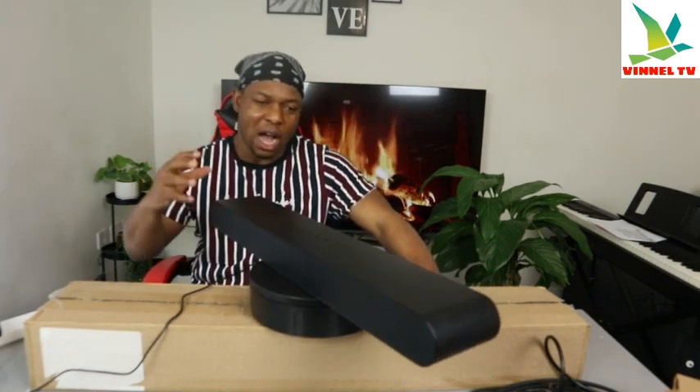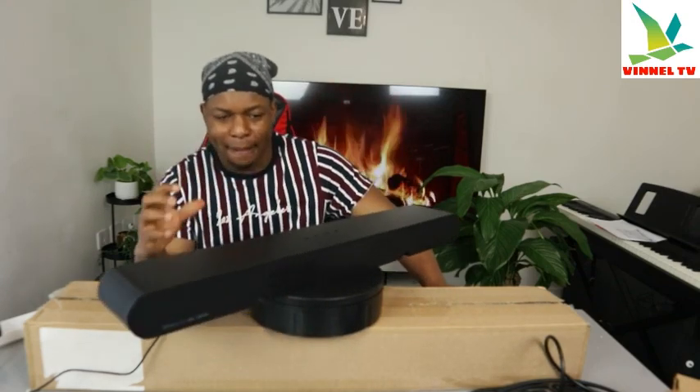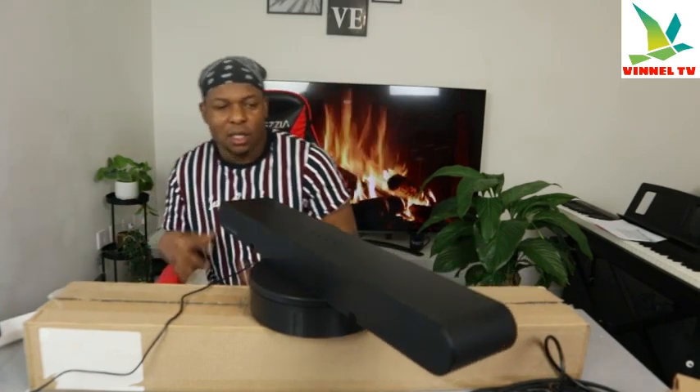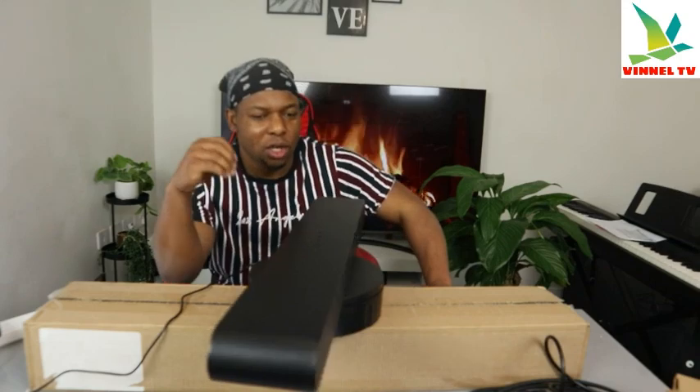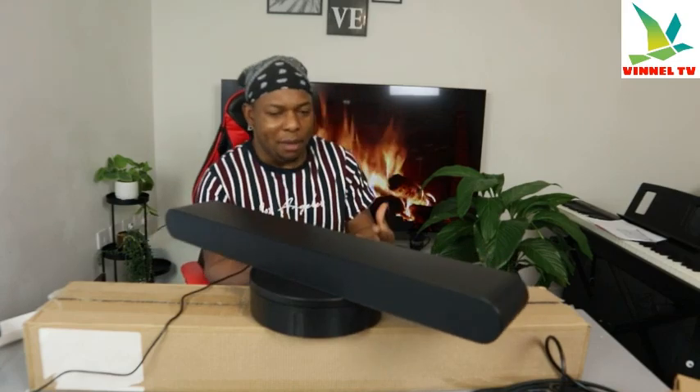With true immersive sound with Dolby Atmos and DTS, this soundbar also has Samsung Sync feeling, which you can connect to your Samsung TV and get an immersive sound with it.